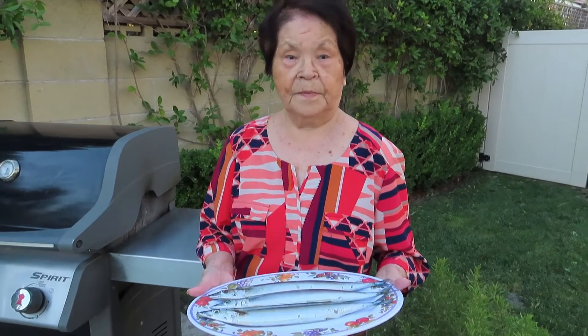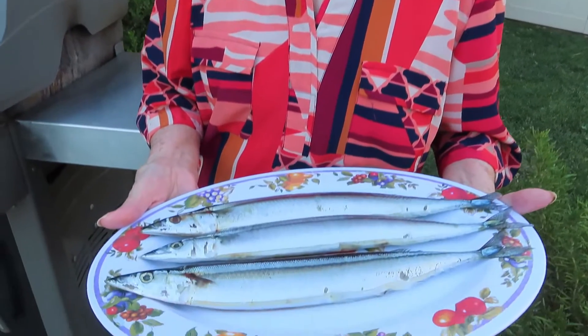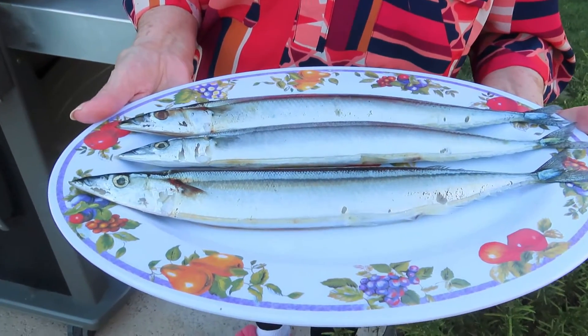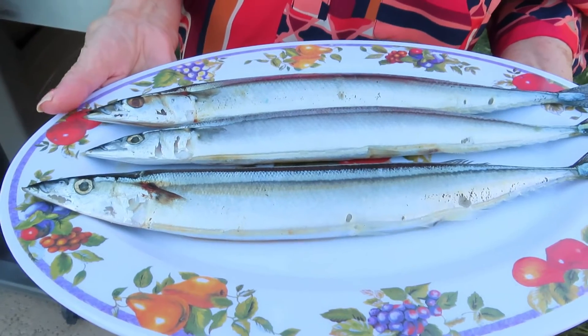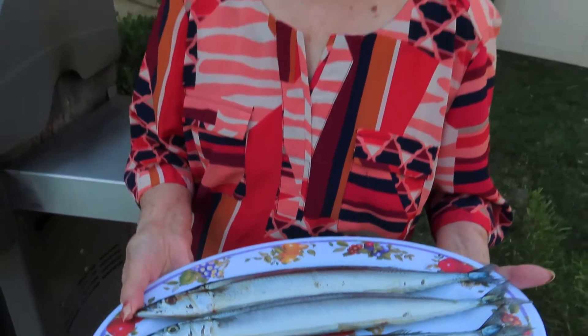Hi mom, what are you going to make today? Sama. What is that? Sama fish. It's fish? Yeah. So in English, what do you call that? I don't know. Pike fish. Pike fish. But in Japanese, you call it? Sama. Sama.